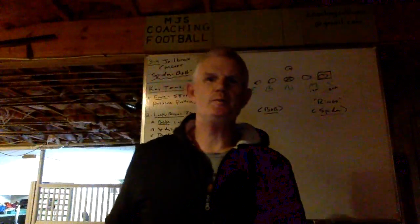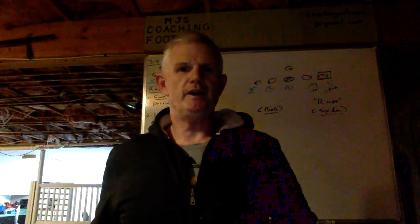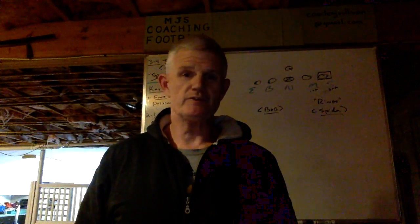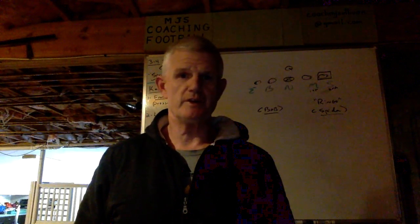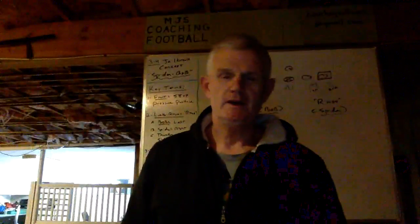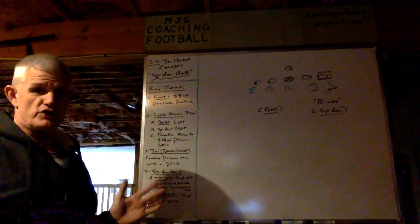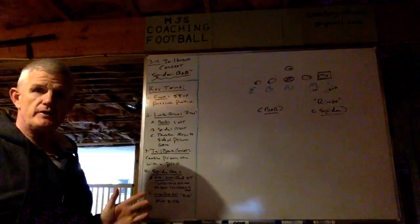Hey everyone, welcome to MGS Coaching Football. Coach Sullivan here with you. I just completed my 39th year coaching. I was a defensive coordinator, and I hope your season was as successful as ours was here in 2021. In this presentation, I want to talk to you about one of our what we call jailbreak concepts in our 3-4.